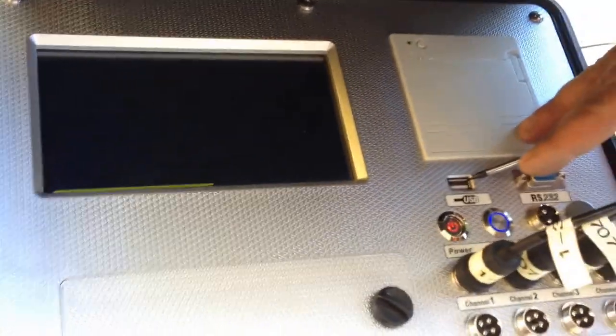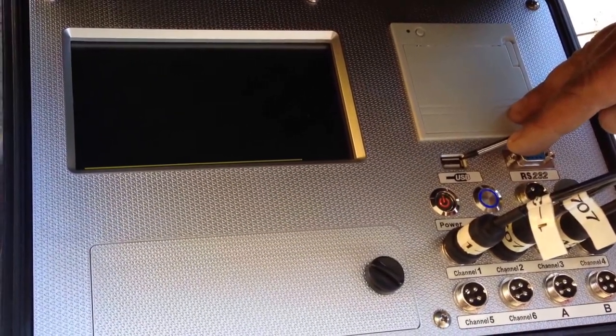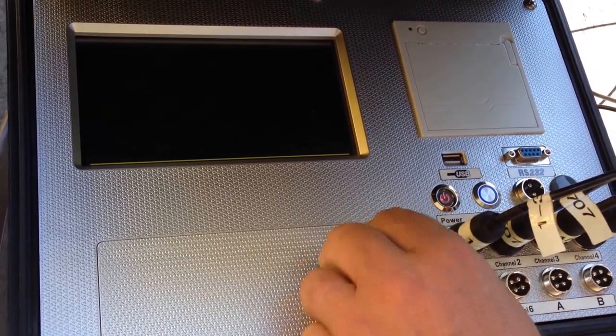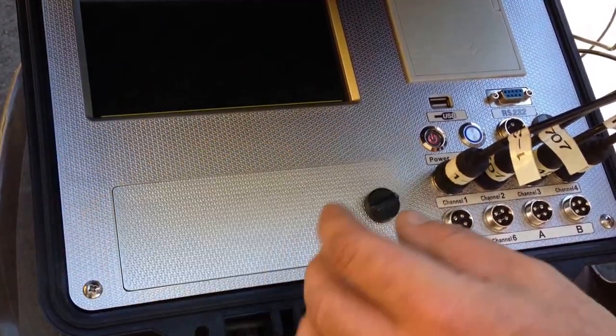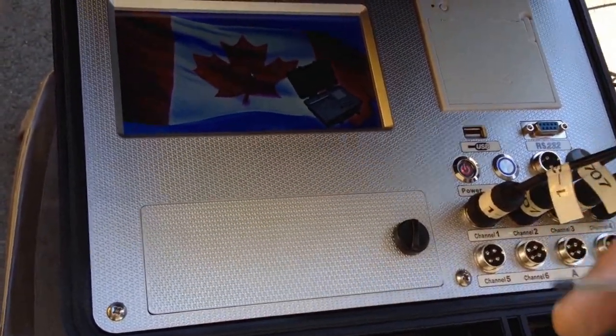This also has a USB port so you can export an unlimited amount of data. It keeps all your scales for literally years — thousands of scales. Comes with a charger which is right inside this box here, just plug it into your wall. Very easy to use. This is Windows operated so you use a stylus pen.